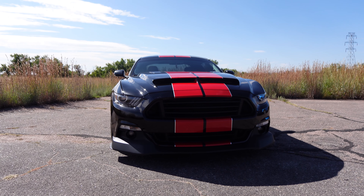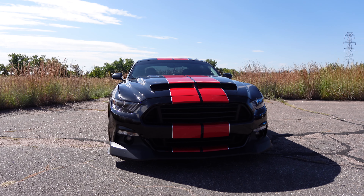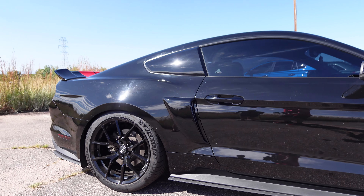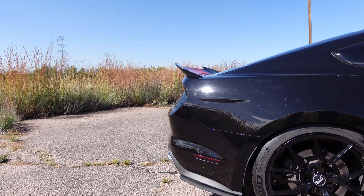Some of the modifications I have on this Mustang are the American Muscle V-Spec grills upper and lower, the RTR chin spoiler, and the Cervini's Air Ram hood, fully functioning with air duct.